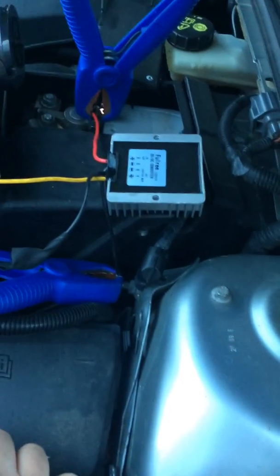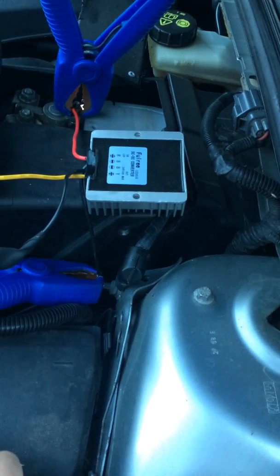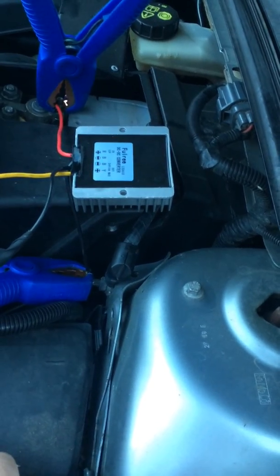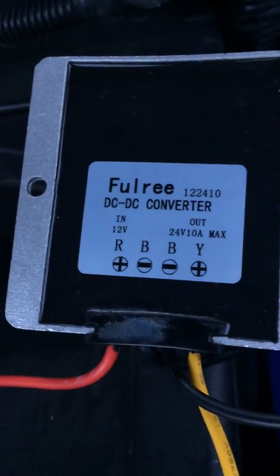I bought off eBay a step-up converter — a voltage doubler. What it does is take the 12 volts from the battery and convert them to 24 volts. In this case it's a 10 amp unit. As you can see, it gets 12 volts in.